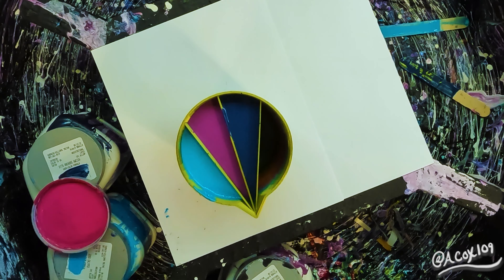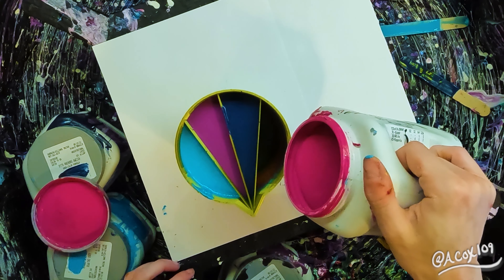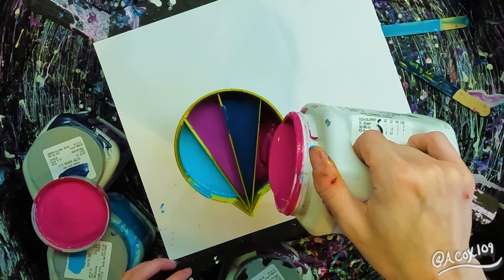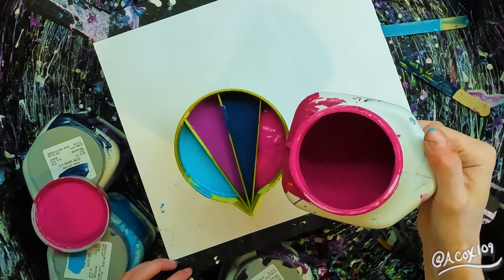And this color is Forward Fuchsia. It's a really, really pretty Color To Go color. I am almost out of both my purple and my pink, so I'm going to need to order some more.